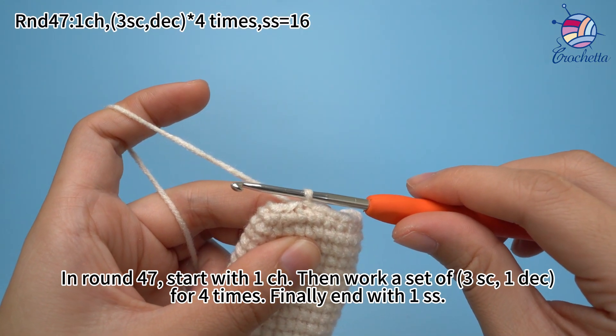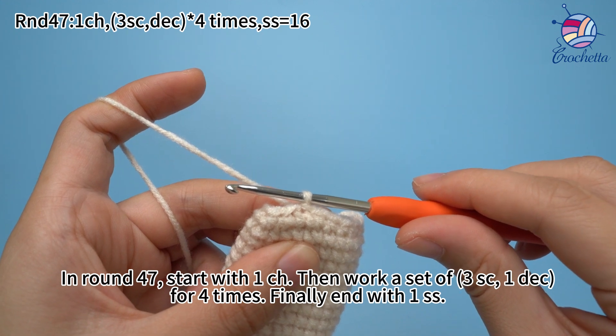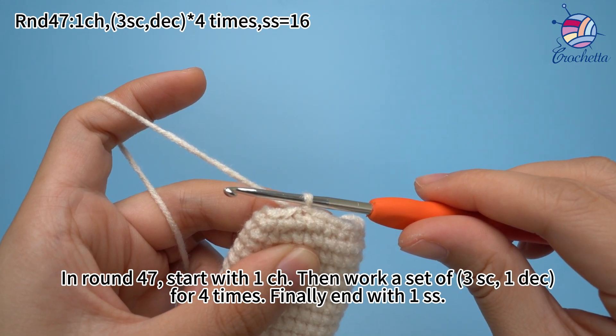In round 47, start with one chain stitch, then work a set of three crochets and one decrease for four times. Finally, end with one slip stitch.